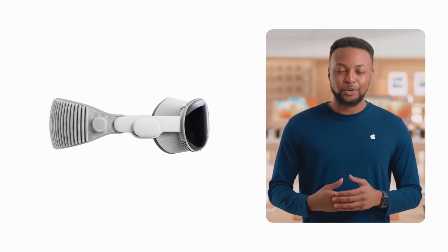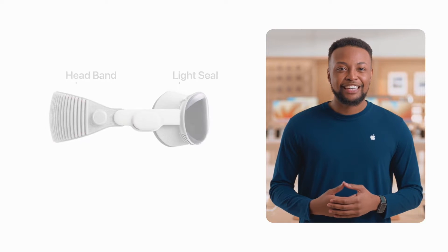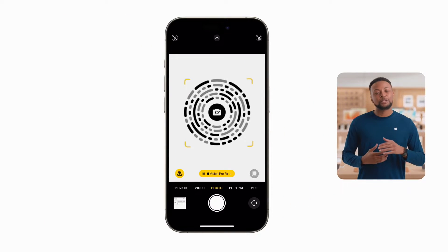When you start your order, the first thing you'll do is get measured for your light seal and headband. If you're shopping at your computer, you'll be asked to grab an iPhone or iPad with Face ID and scan the image that comes up on your screen.